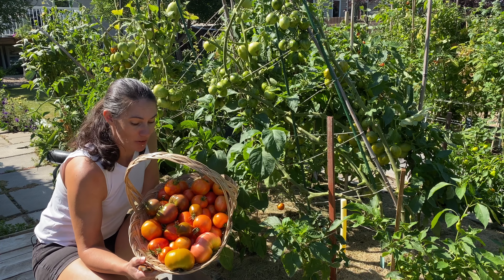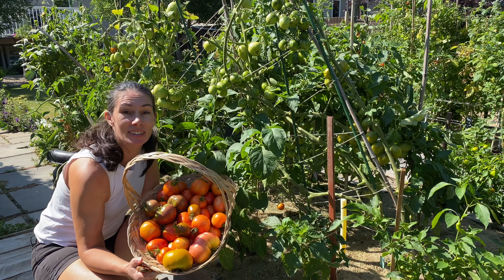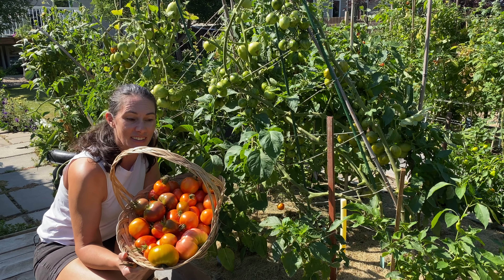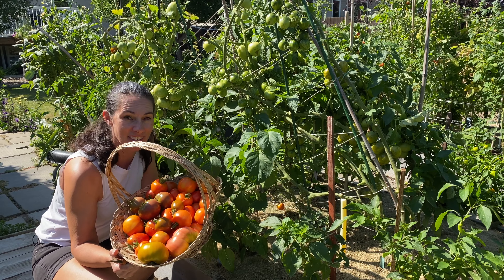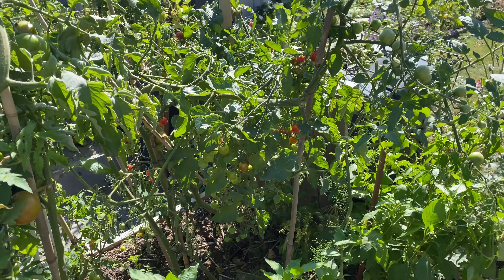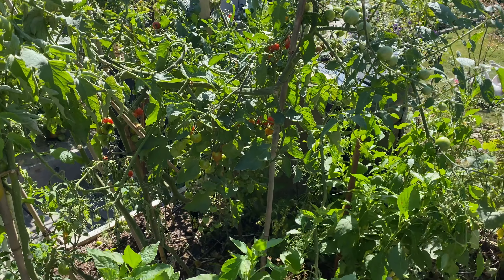I'm happy with that tomato harvest. I'll be able to get some sauce made because I have some more tomatoes sitting in the house waiting to be processed as well. So let's go get those beans done so I can get them shelled and out of the way before I start this project. Still lots of cherry tomatoes and things, but we'll leave those for another day.